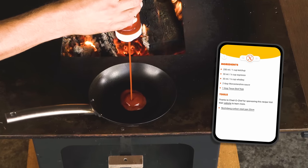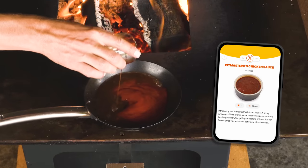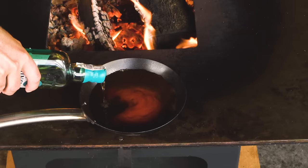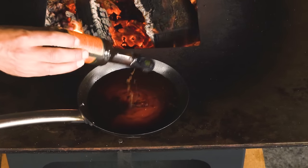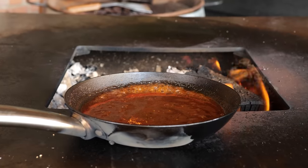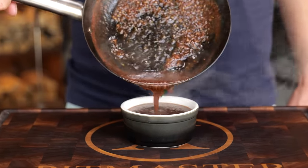The chicken sauce starts by putting a cup of ketchup in a hot pan. To that I'm going to add a shot of espresso, a shot of whiskey, two tablespoons of Worcester sauce, and a tablespoon of the Texas Beef Rub. Slide it over the fire, let it come up to a boil and let it reduce by half. Then your chicken sauce is done.